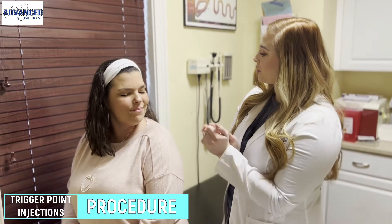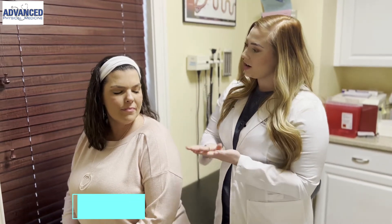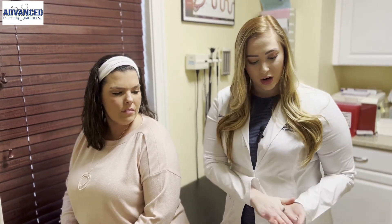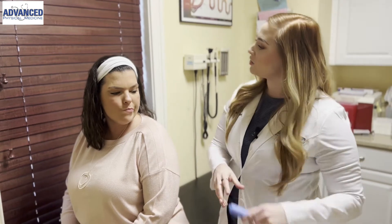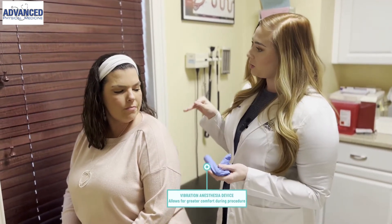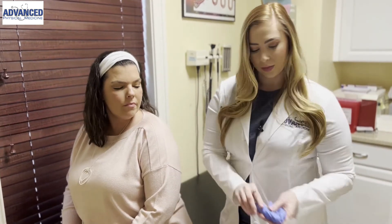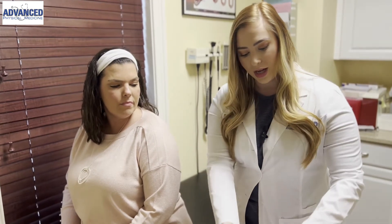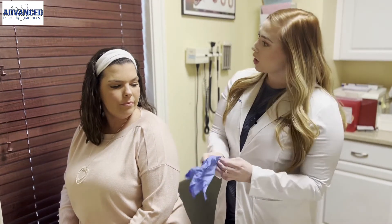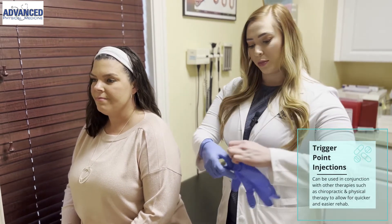Hi Amy. We're going to go ahead and perform your trigger point injections today in the trap area here. I have all my equipment here already ready to go. We're going to be using this vibrating anesthetic device today — this tricks the nerve pathways, confuses the nerves, and makes the injections more comfortable. Let me go ahead and get gloved up. First, we're going to be marking your area and I'll feel around on you, finding the trigger points.